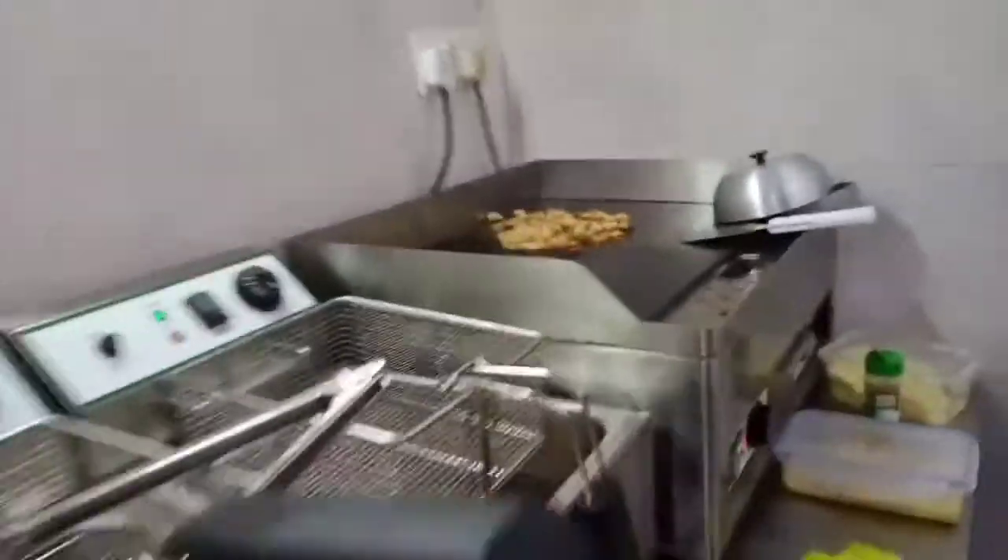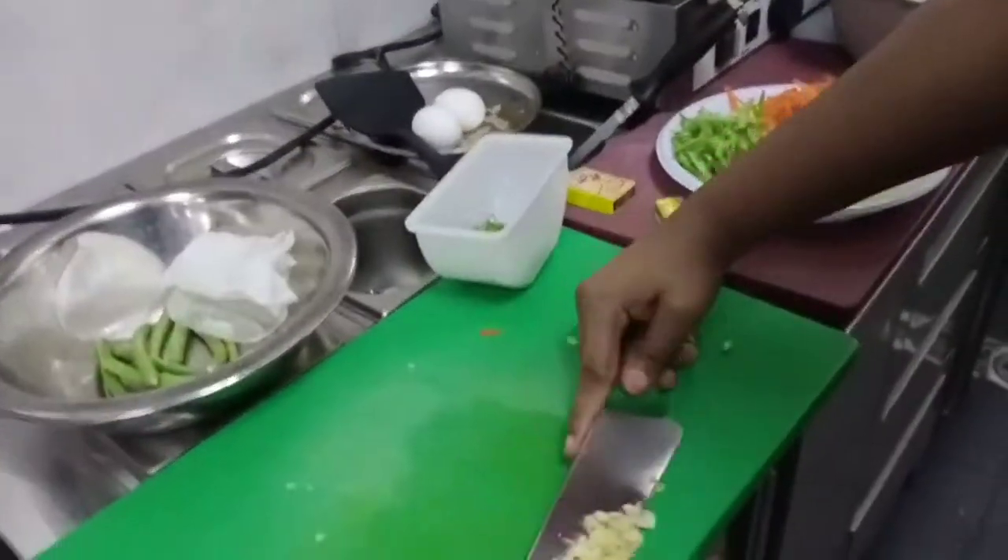I add some oil, and I'm going to add my chopped garlic first.